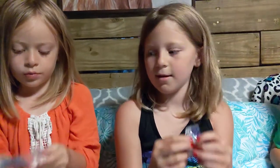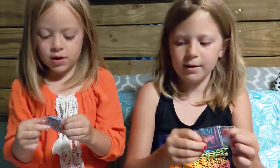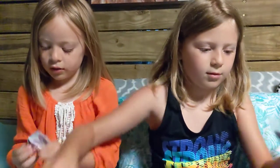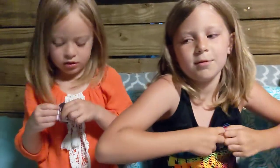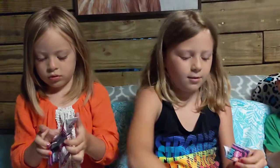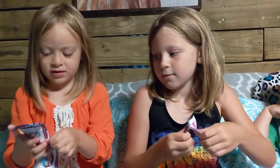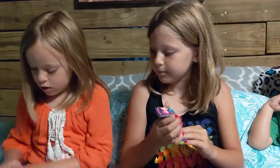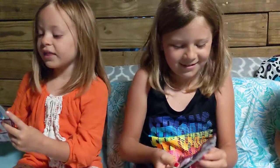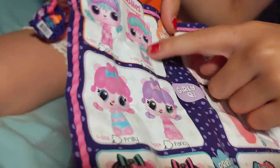Okay guys, so we got the wrapper off. I'm gonna get the back so I can get my collector's guide out of here. They made the bag really kind of long, so I'm gonna use scissors. I'm gonna grab the left side out and guess which pet I get — oh there it goes! Here's my collector's guide. I'm gonna see if I can find my character on it.